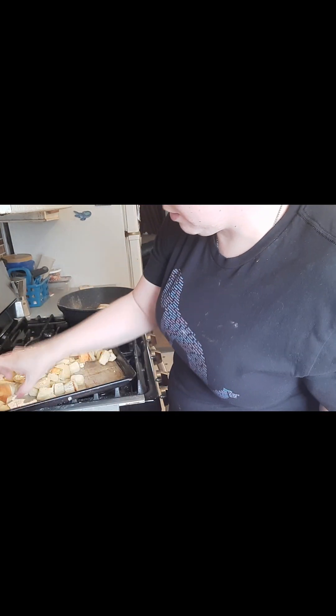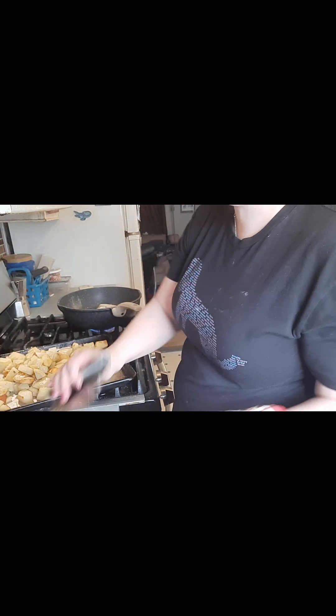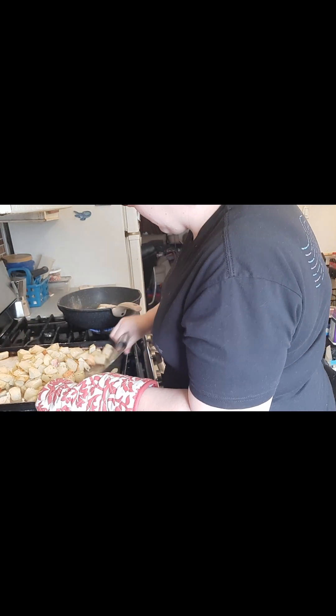What did I do so wrong? I've never had it stick before. Of course it's sticking when I'm trying to do this for you guys on camera.